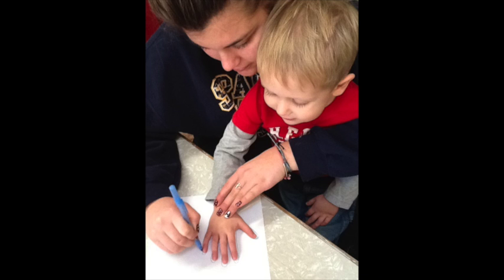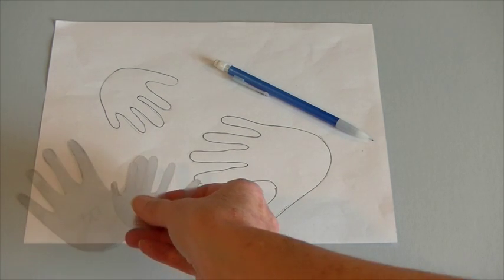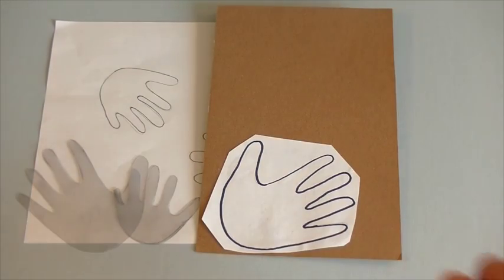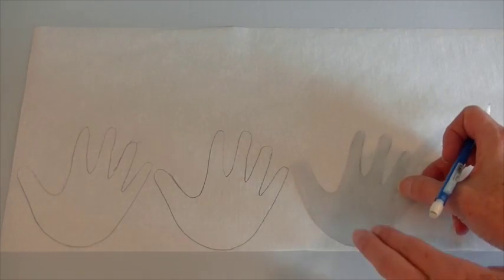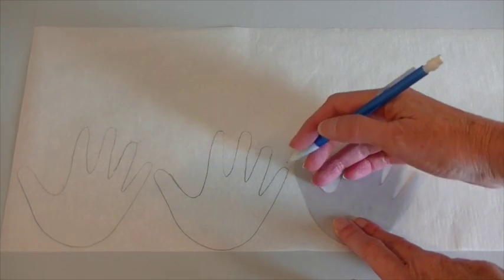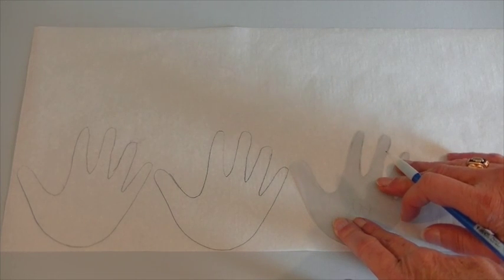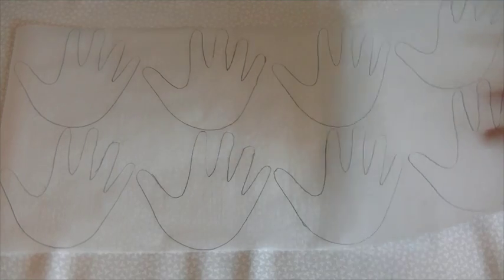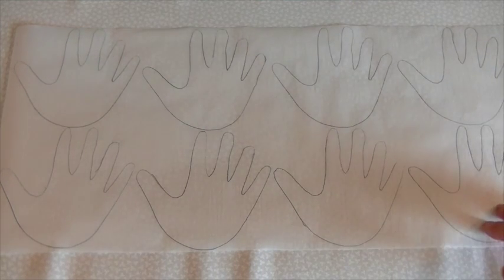Trace around your hands using pencil and paper, then use this tracing to make a template out of plastic, or glue it onto cardboard to make your template that way. Use this template to trace around the hand shape on lightweight double-sided fusible. Follow the manufacturer's directions to adhere the fusible to the back of your fabric.